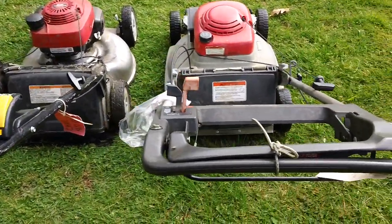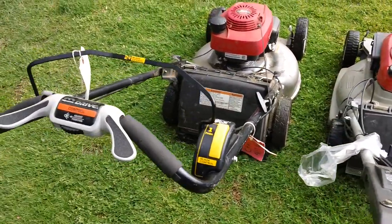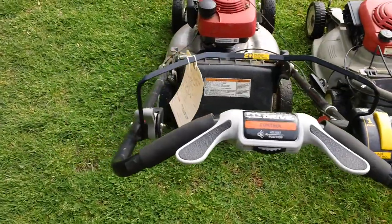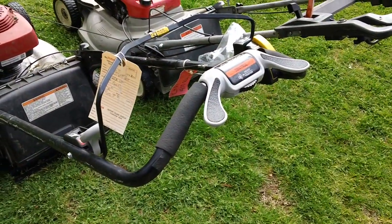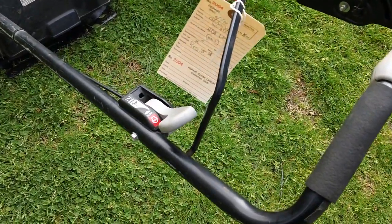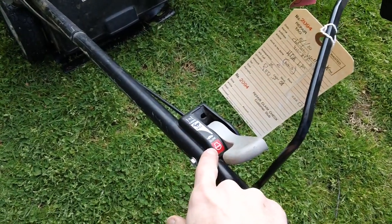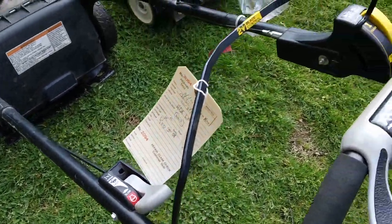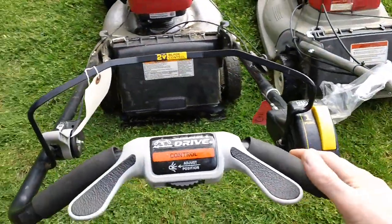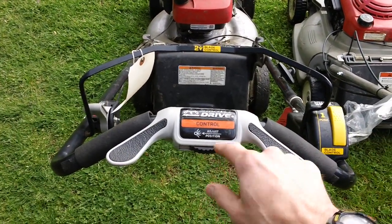Here are your control levers in the back — comparison. There's your blade control on this one. Blade control and speed on that one right here as well. And your choke, fast, slow, and stop on this one for controlling the engine speed. Here's your blade control. And you also have the smart drive on this 2017 machine for adjustments — smart drive adjustments control.